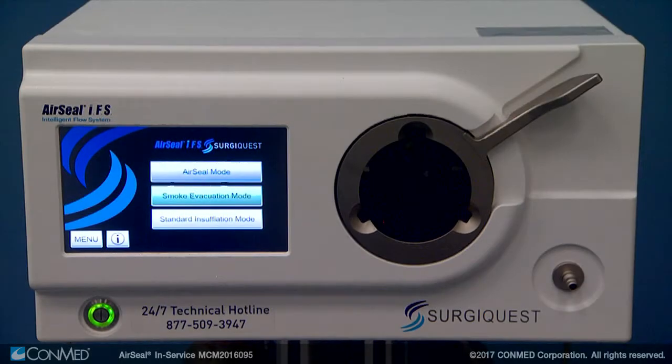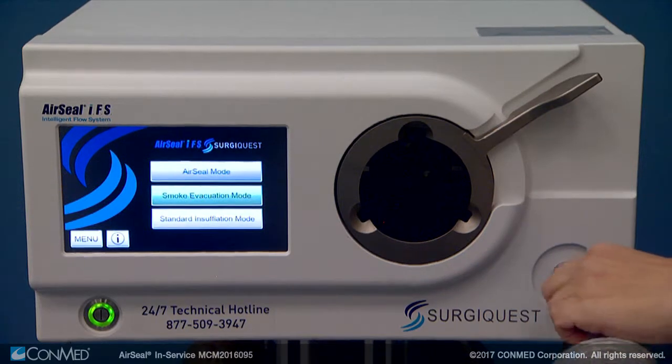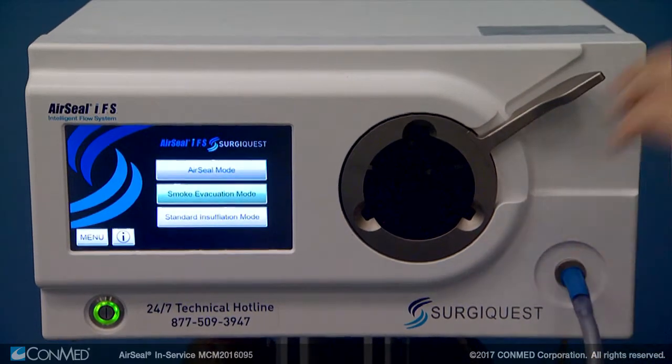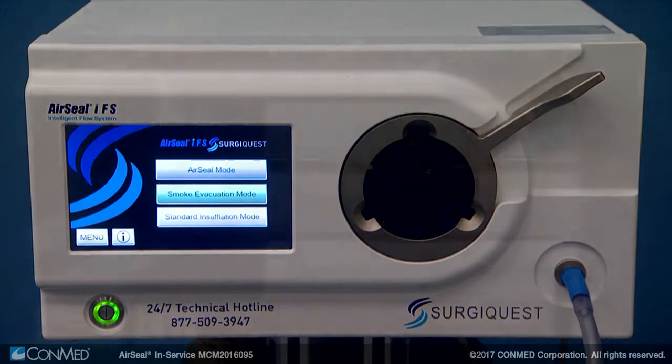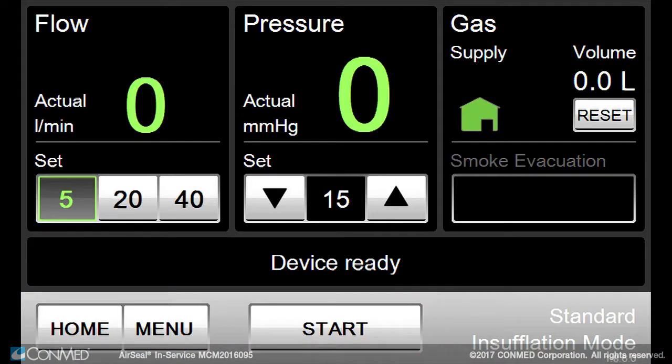First, connect the single lumen filtered tube to the tubing connector post for standard insufflation mode on the front of the IFS unit, and then press the standard insufflation mode button on the touchscreen display.